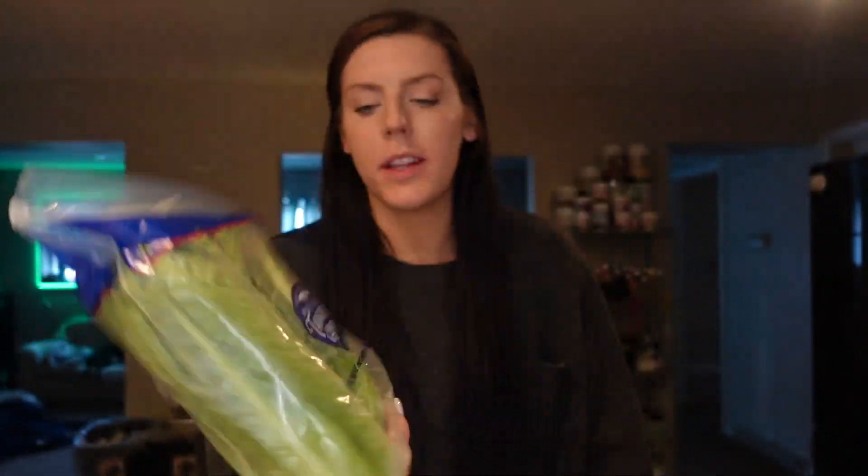Starting with produce - all we really got from Sam's Club was another bag of bell peppers, a bag of honey crisp apples, some flour and butter for my business. From Aldi, we needed some more romaine lettuce so we just grabbed some of this.